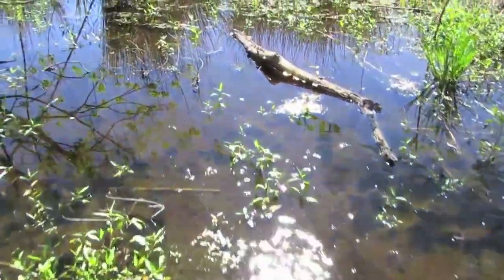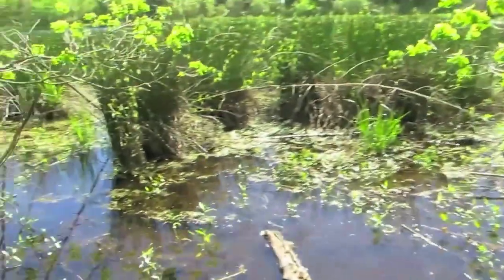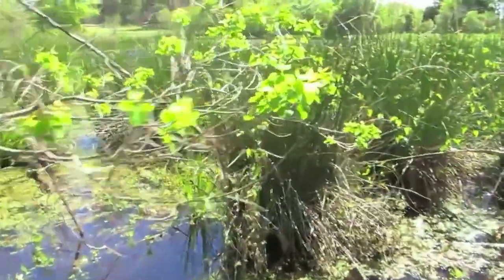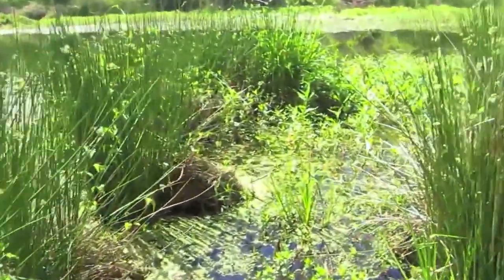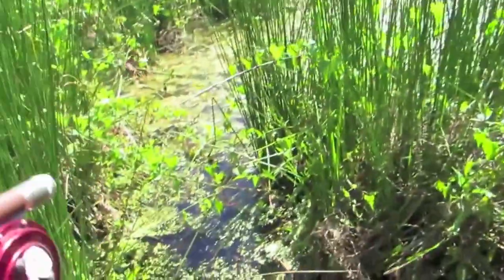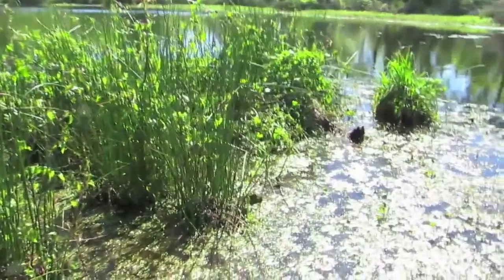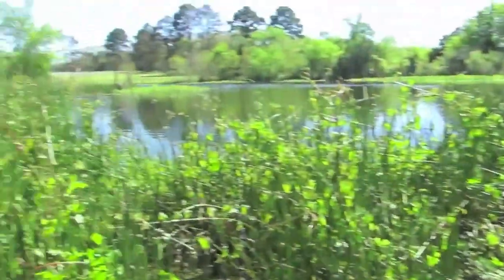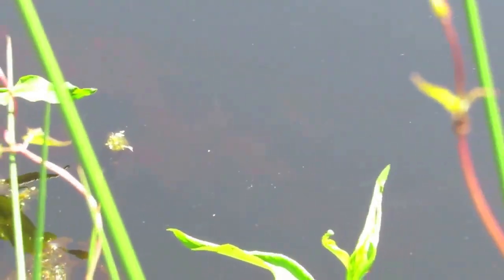Lots of minnows, lots of little fish, lots of frogs. Definitely feels like swamp fishing. There's a whole bunch of fry - little baby fishes right there. Probably can't see them because of the glare, but trust me, they're all in front of me, thousands of them.